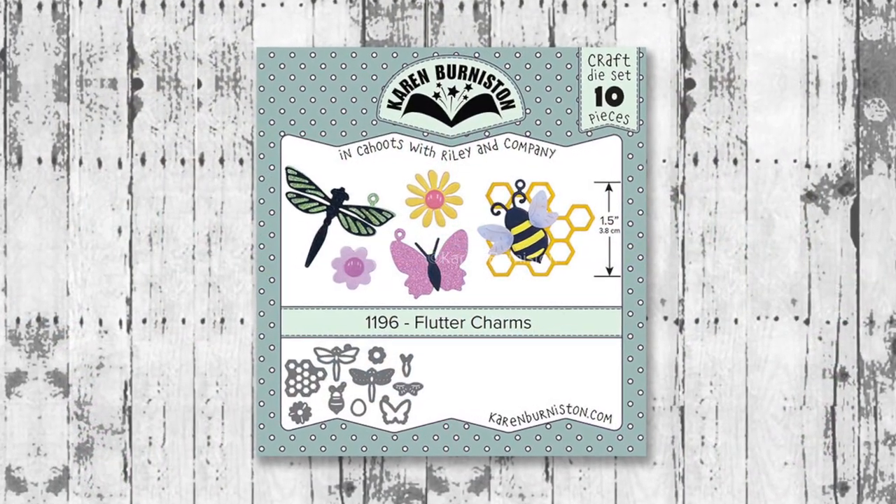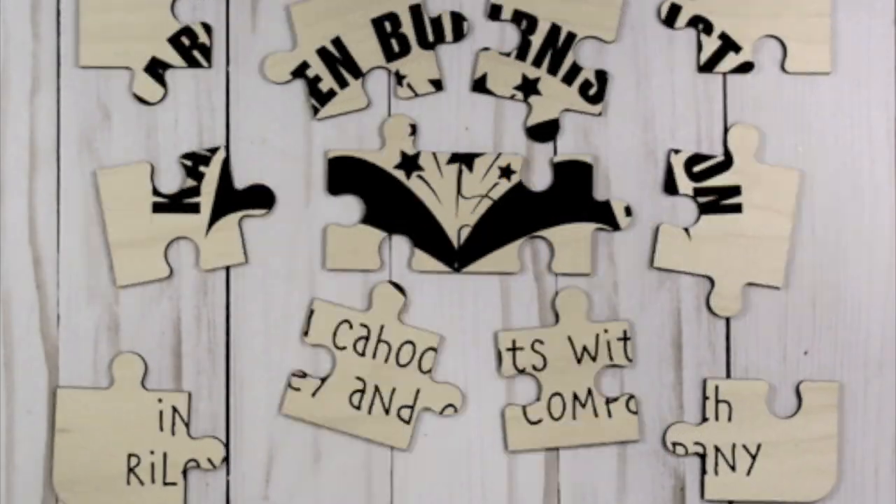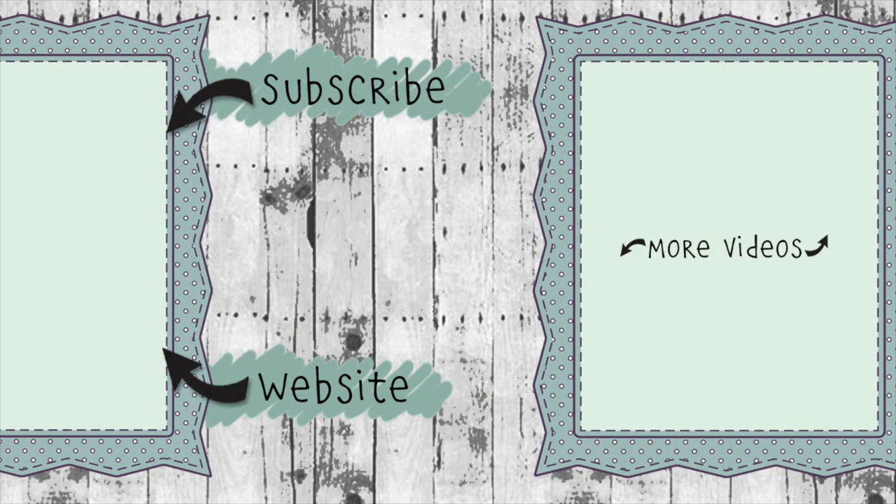The Flutter Charms die set is available now at many of your favorite local and online retailers, as well as from our website KarenBurniston.com. Thanks for watching! If you click the website link you'll go to KarenBurniston.com where you can purchase these dies and find links to our other social media accounts. You can subscribe to this YouTube channel and check out some of my other videos. Thanks so much for watching, and I'll see you next time!